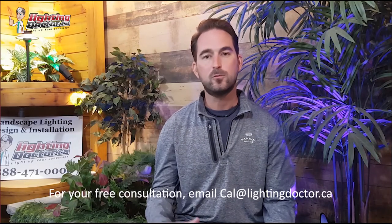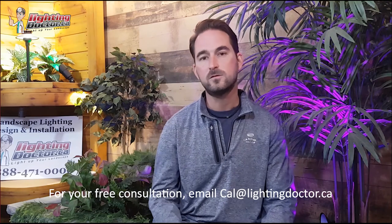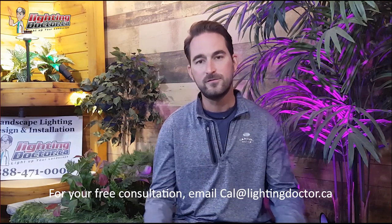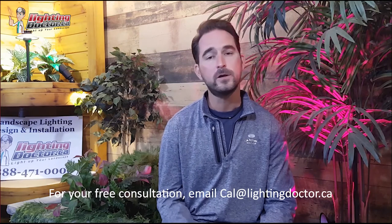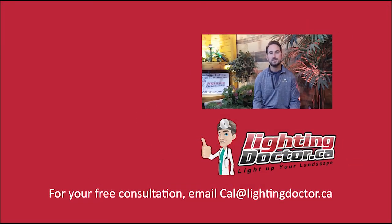In-ground lights are a little more costly and require a bit more maintenance to keep clean, especially in leafy areas, but in some cases they're the right light to use. I really hope you enjoyed that video presentation with some great tips on how to properly and effectively light your landscape. If you want your own free consultation video, send me an email at cal@lightingdoctor.ca with a few pictures of your property and we'll get back to you with some great ideas. Be sure to watch the next videos for more tips on how to install landscape lighting.